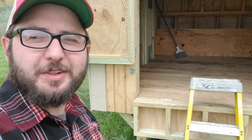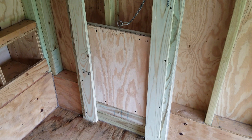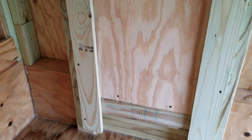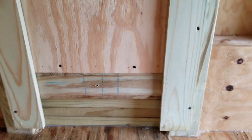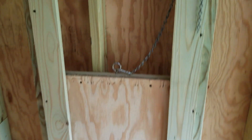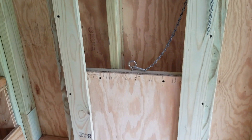We got a couple quick things done on the coop today. I'll climb inside here and give you a little peek at it. We got the doors installed — these are the chicken access doors — and we built these little tracks for them to slide up and down in. There's a little block at the bottom that has it sitting at the perfect height for the door outside.